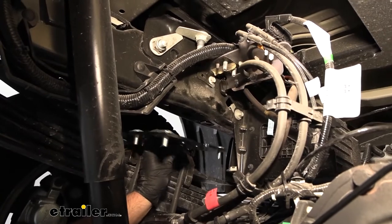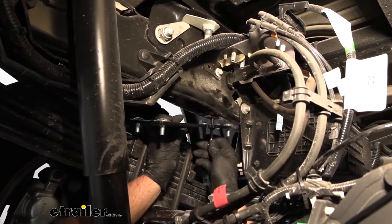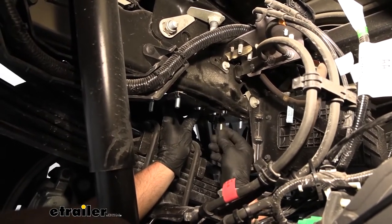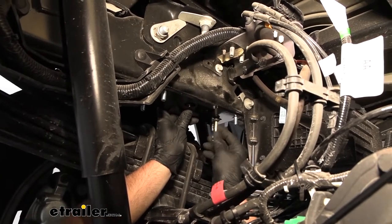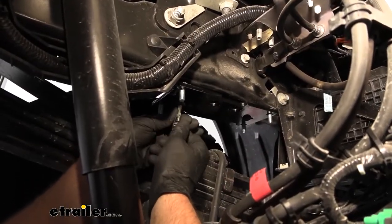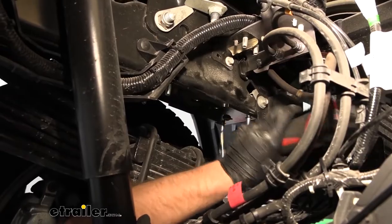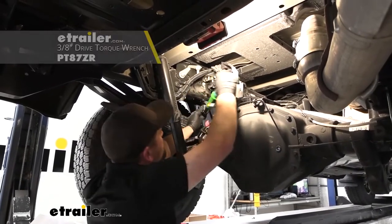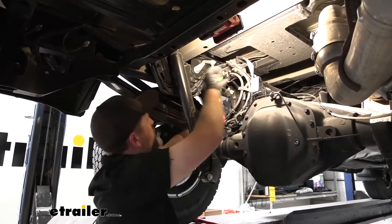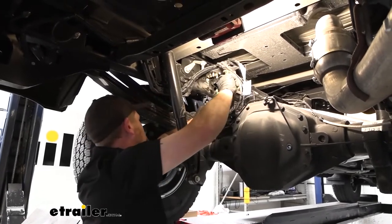With the upper bracket all set up, we can get it bolted up there using these bolts. Make sure you have it positioned correctly with the slotted hole towards the front and the U-shaped notch facing towards the center of the truck. Get these started using a 6-millimeter Allen key. With those bolts snug, come back with the torque wrench and tighten them down to the amount specified in the instructions. All the hardware we torque, they do list that information in the instructions.